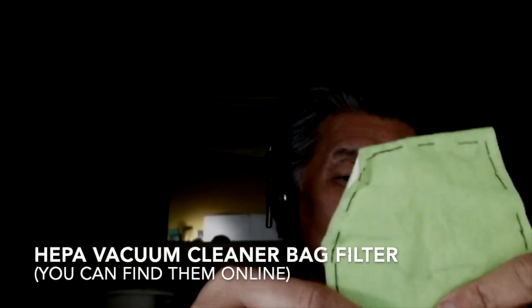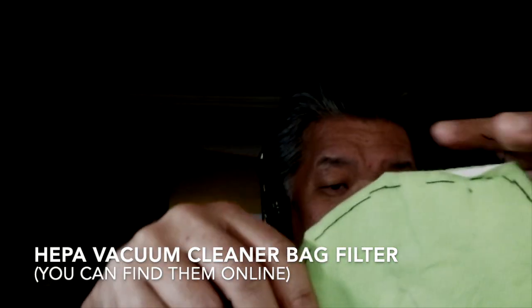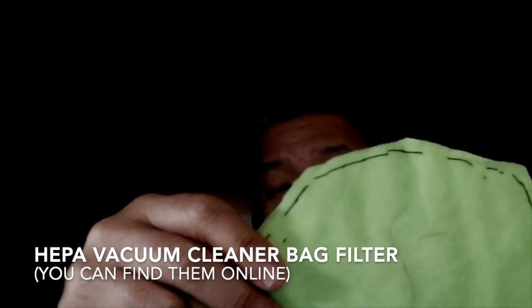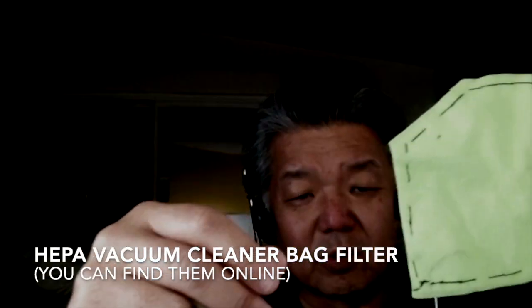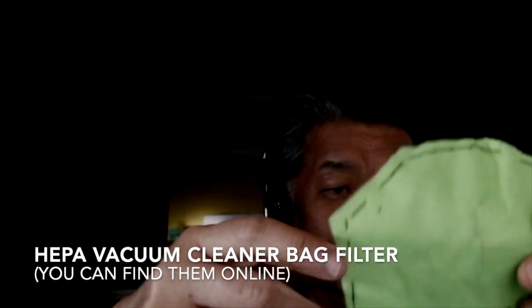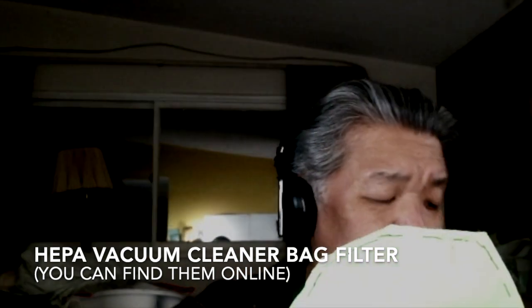I do wash it. I'm not in a healthcare situation, so if you were in a healthcare situation, I think you'd want to dispose of the filter elements and wash the mask. But I'm not, so it's not super important.